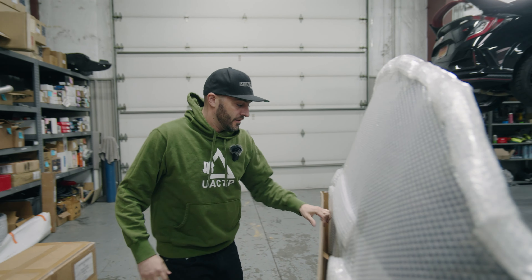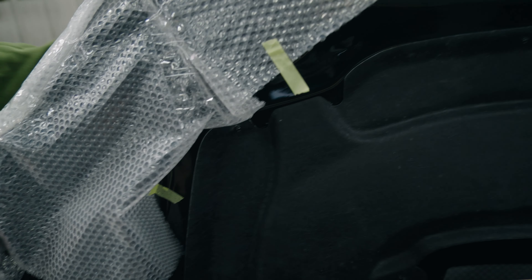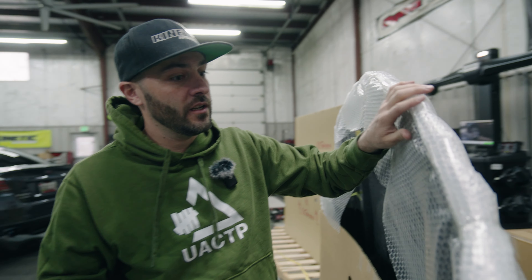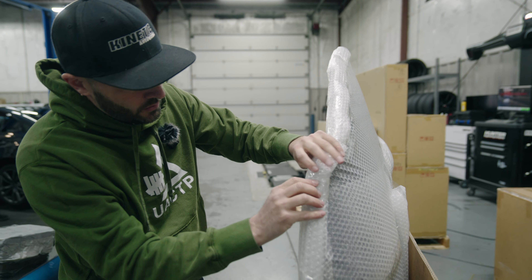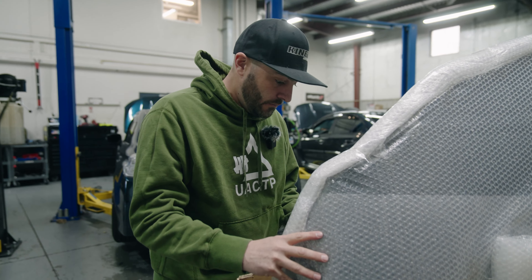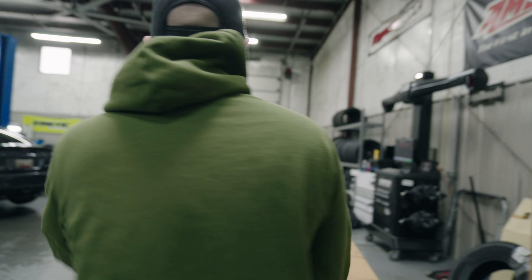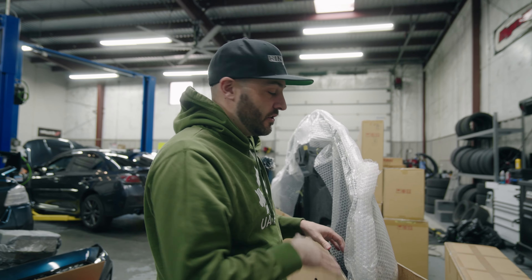This is actually extremely well wrapped. Look at that carbon weave right there. What I want to do right now is look for any tears on the bubble wrap, because obviously if something's torn that could be a potential issue. And if you look down in here, they have wood blocks to support everything so the hood isn't sitting on the ground. Most of this is going to be painted over - I'm not keeping it full carbon fiber, though the hood will still have some exposed carbon.